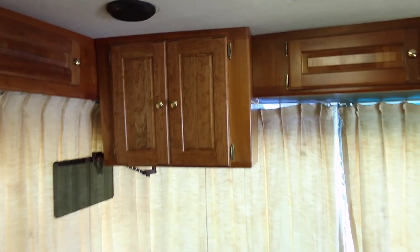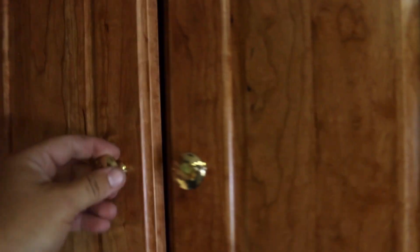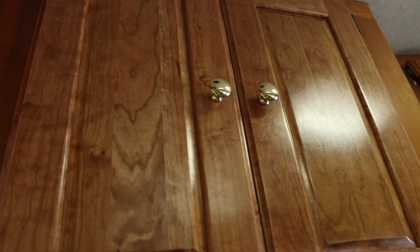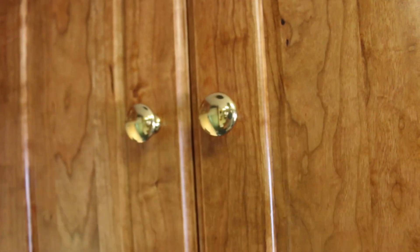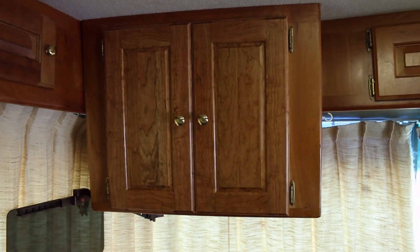And voila! Turned out pretty darn good. I've got that very satisfying RV door clicking noise. The finish turned out really smooth, actually a pretty darn good match for what was here existing. It feels really good, looks really good — it doesn't stand out. I'm very happy. See you next week guys, bye.